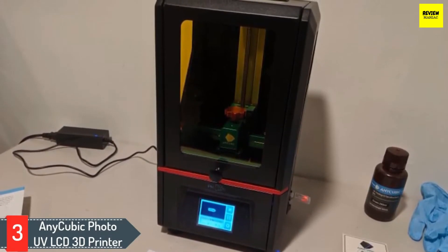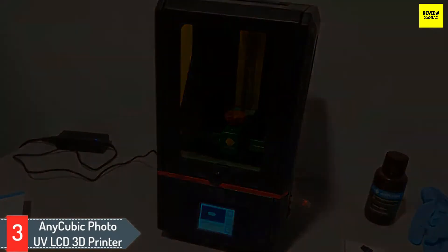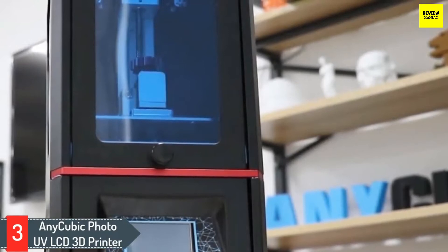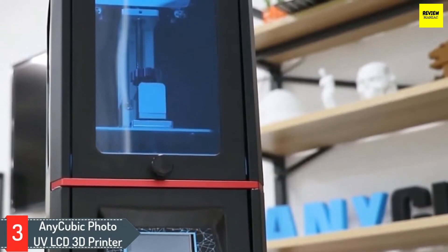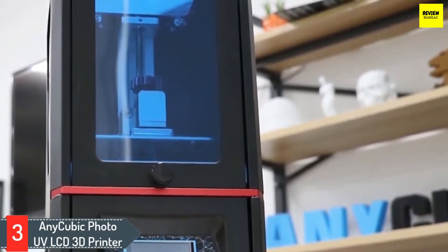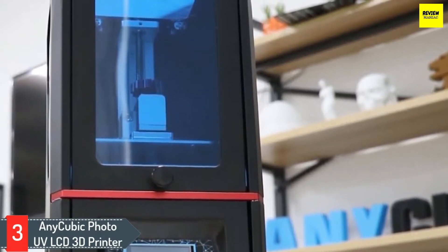This user-friendly 3D printer has four settings and easy-to-use software, and it's ready to use right out of the box. The Anycubic Photon has an innovative design to produce models with tiny parts in smooth detail in about three hours. You can make multiple models in the same amount of time as a single model. It features a 25-watt UV LED light, an easy leveling build platform, and a sturdy, steady Z-axis.